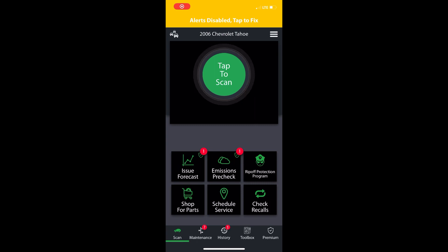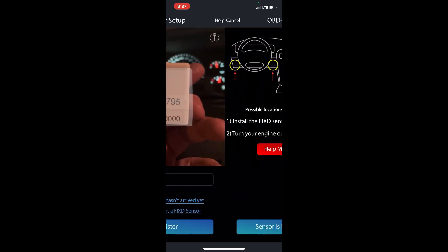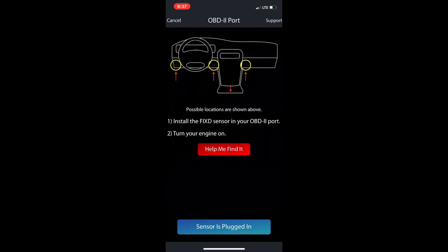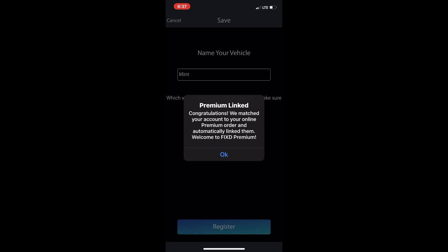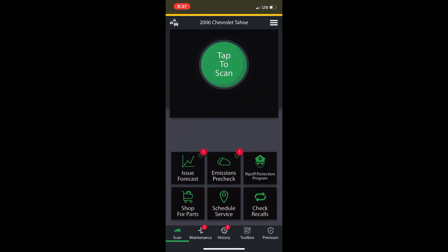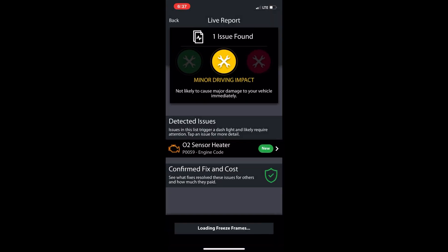All you do is hit 'tap to scan' — already got a scanner, hold it up front of it. Boom, plug your scanner in, hit 'scanner is plugged in,' tap to set up my car. I've had people ask if it works on iPhone — I've used it on iPhone 6, 7, 11, and 12. Looks like we got an O2 sensor code.